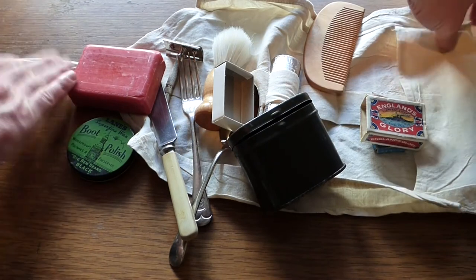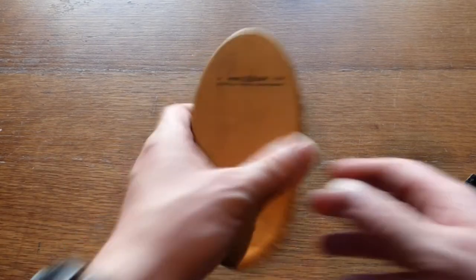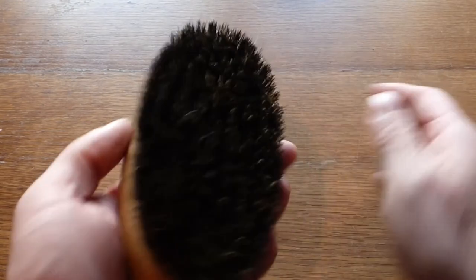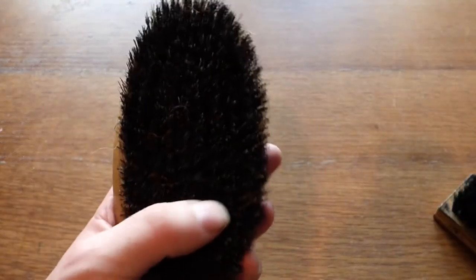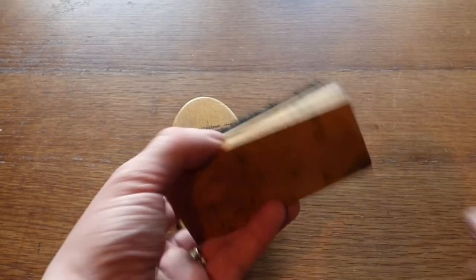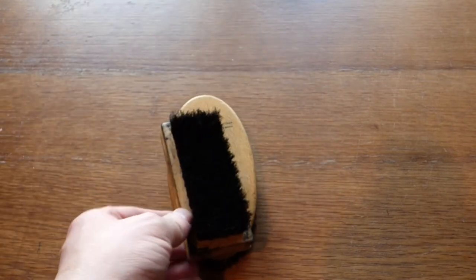I'll show you some other personal items that would have been carried by the soldiers. So here we have a clothes brush - this is actually dated 1943 - just for taking muck off their uniforms and trying to keep themselves neat and tidy. We also have a little polish brush, obviously for the boot polish, to go with the boot polish or dubbing to keep their boots waterproof.